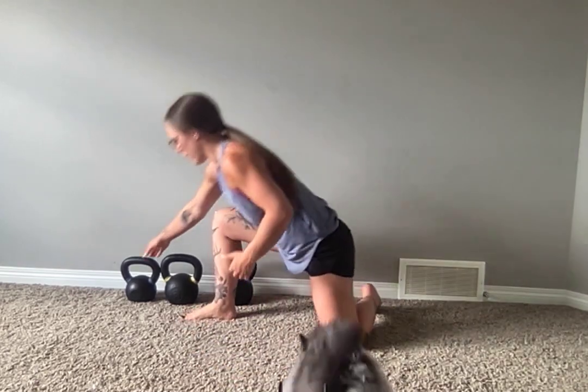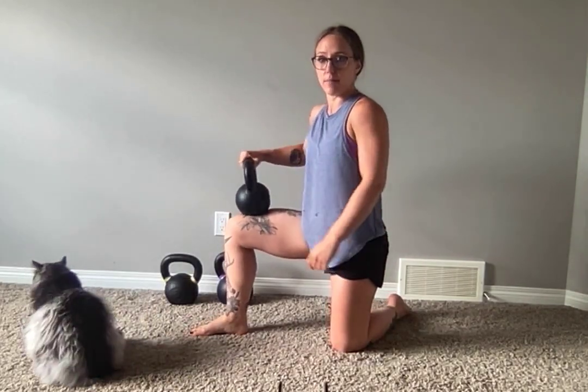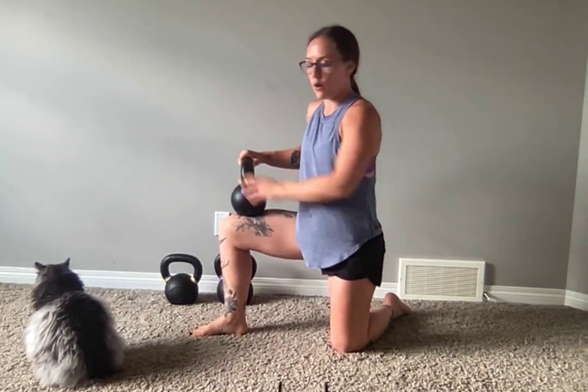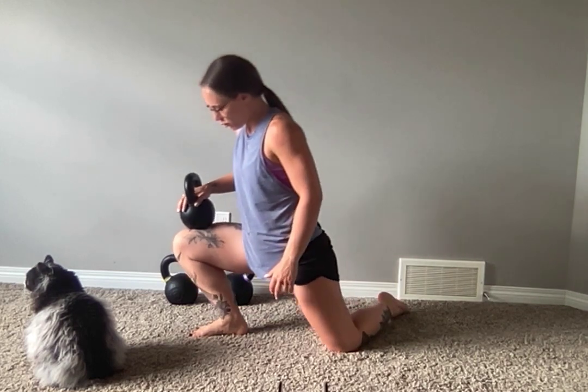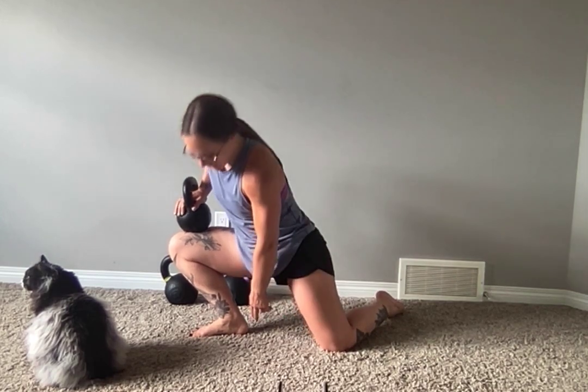You're going to grab yourself a weight and bring it up onto the base of your thigh right above your knee. Then you're going to allow for that weight to push straight forward into that ankle, so you get a little bit more of that reach and stretch out of your calf, all the way down into the Achilles tendon.